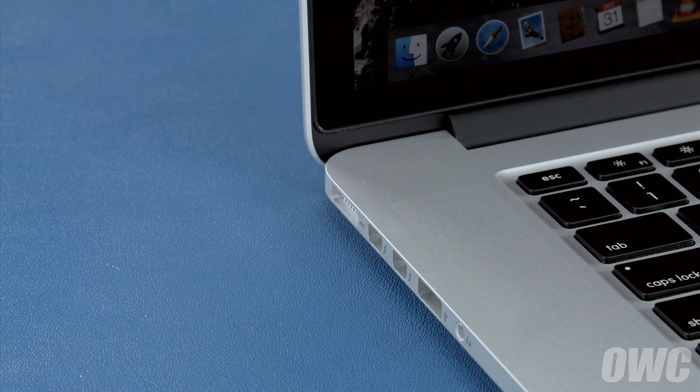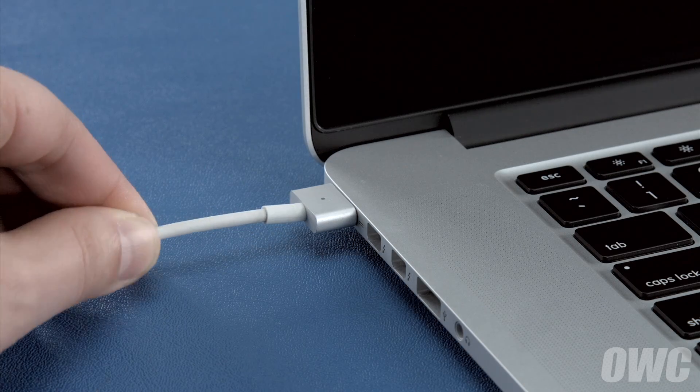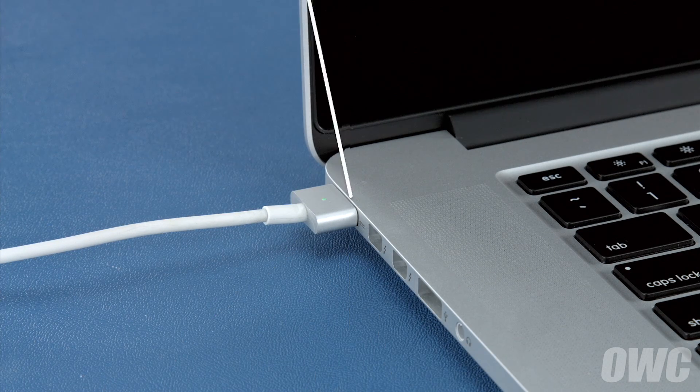Once the battery is discharged, your computer will automatically shut down. Leave it shut down for at least five hours to ensure the battery is completely drained. Finally, reattach the power cable and let the battery charge back up to 100%. This time, you can use the computer while it's charging. Once the battery is charged back up, the power management system is properly calibrated. You can now set your energy saver settings back to what they were before and use your computer normally.